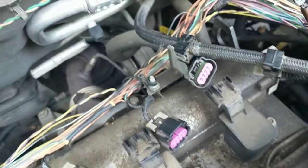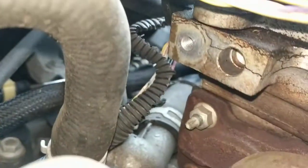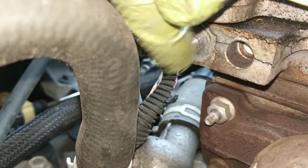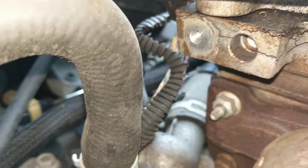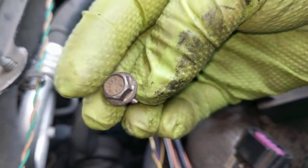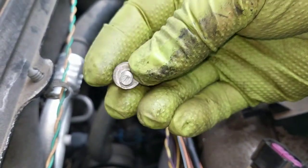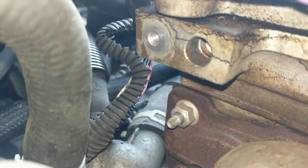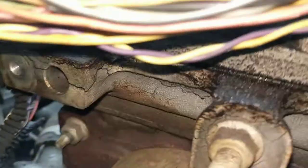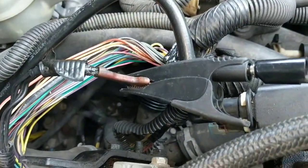But when that ring terminal is connected — it's actually on the cylinder head on the back here — I don't get any connection. If I look down here, that hole on the left, right there, that's where the ring terminal connects. It connects with this bolt — just a standard 10 millimeter bolt, no big deal. But when I'm looking down here, there's a little bit of corrosion on the back of the head.